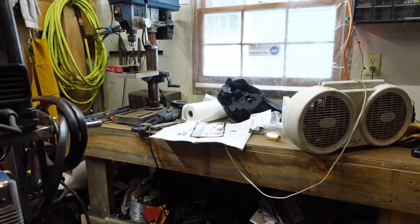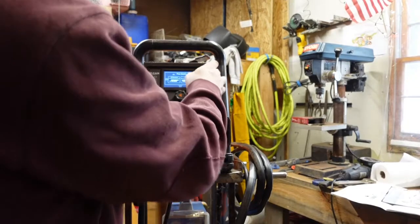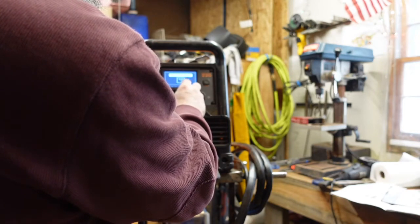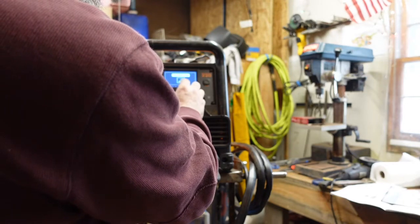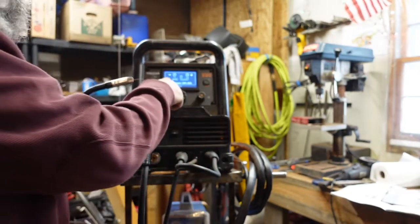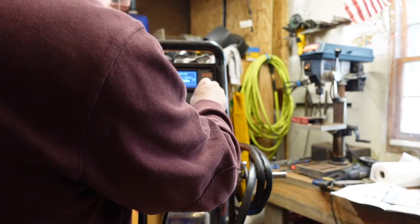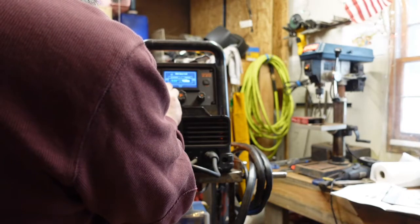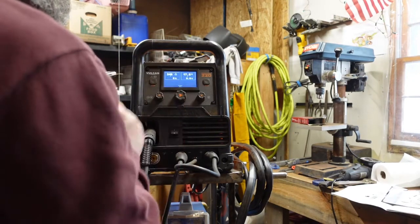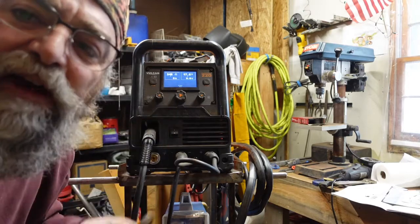Now we need to reset our welder to use the gas. We're going to set it up — we want MIG, C25, which is 75% argon, 25% CO2. Not 24 gauge — 12 gauge. Our diameter is .030. We can do .025, .030, .035 — we're doing .030, 12 gauge thickness, and there we go. Now I can hear gas. I couldn't hear gas before because I didn't have that set up for gas — now I do.